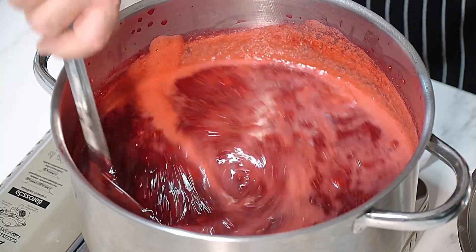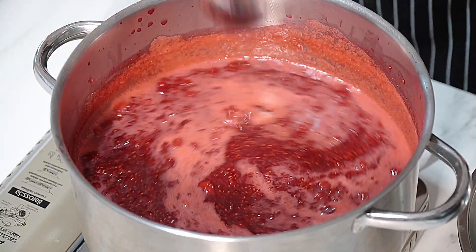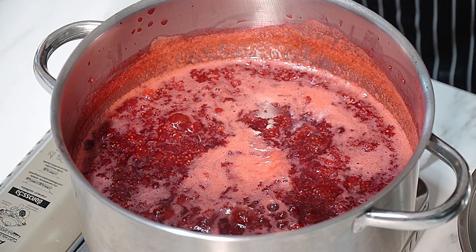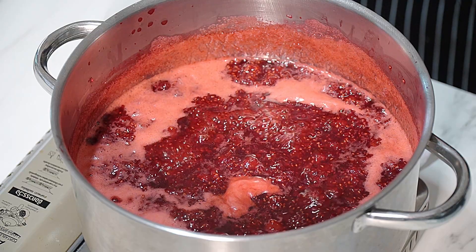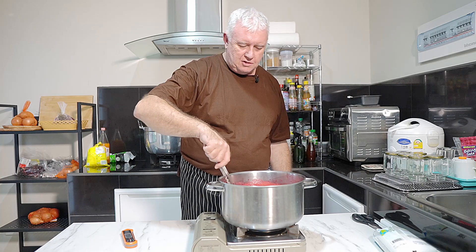All I'm doing is giving it a little stir. You don't have to, but I don't want it to burn on the bottom of the pan. So 15 minutes from now we're going to test the temperature to see if it's at the setting temperature. There's not a lot we can do - we just have to wait 15 minutes while this boils away, then we'll check the temperature. It's as simple as that. It's so easy to make your own jam. Just giving it that little stir - I always make sure nothing sticks on the bottom of the pan, especially when cooking on these little rings.